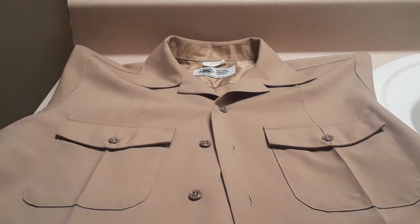Hey guys, this is Kadab Brown here with a video tutorial on how to properly measure your ribbons, name tag, rank, and J-bar all on the standard issue male khaki shirt.